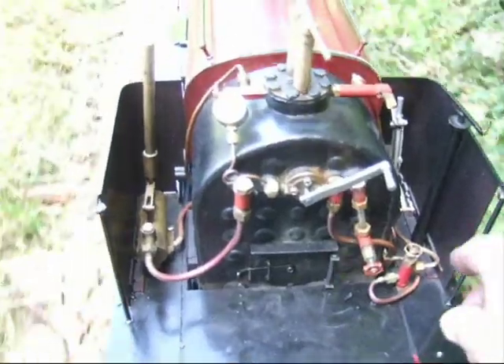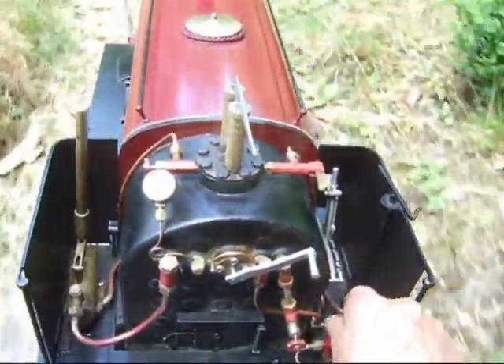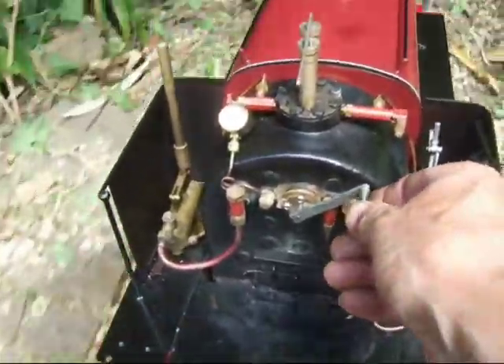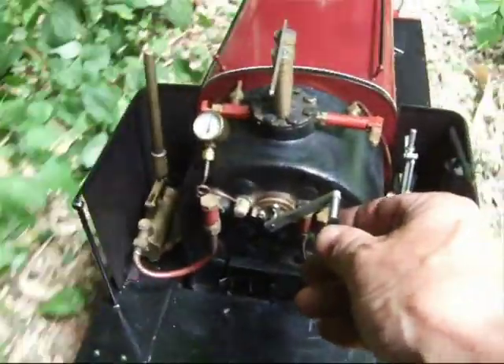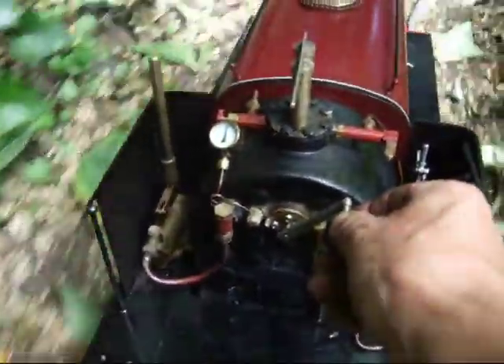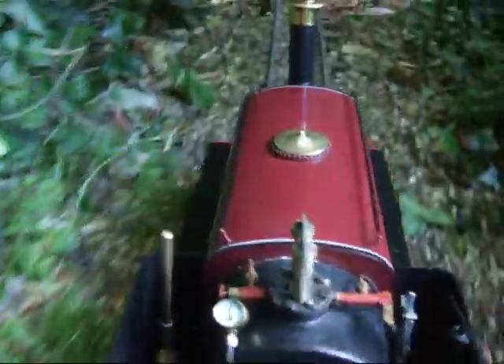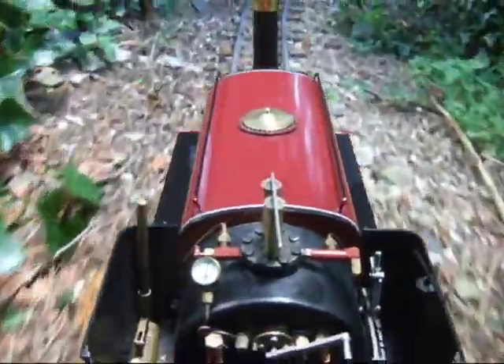We're also going to make sure the pump's on. We've closed that little bypass valve, which means the pump will be pumping water into the boiler. Just a breath of steam over that level part, and there's more downhill so we're just coasting.